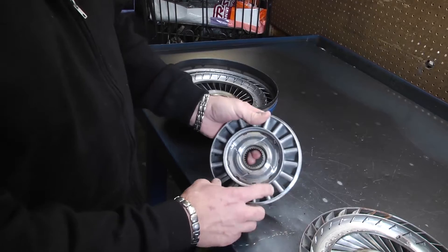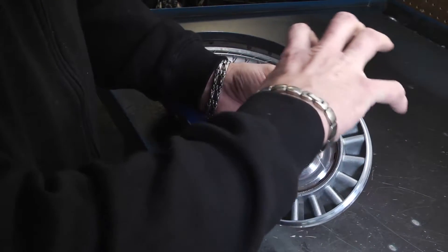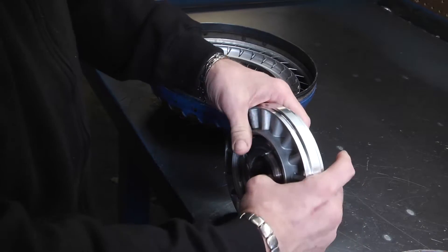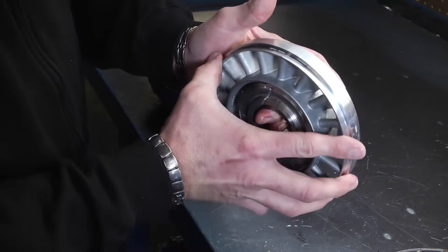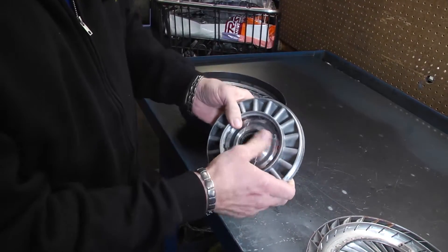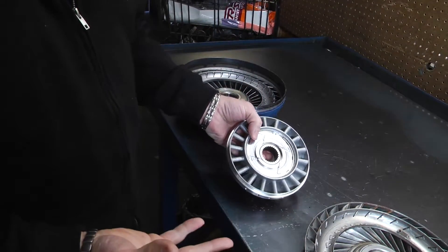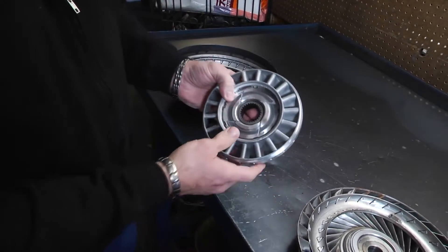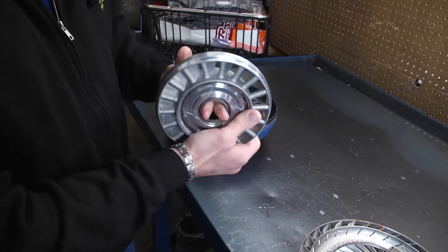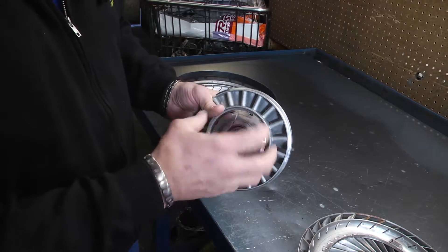This part here is called the stator. It's the turbine inside here that turns and directs fluid pressure. And then this is called the sprag, and the sprag is kind of a one-way clutch that turns inside. It'll turn one way but it won't turn the other way. If they ever told you the sprag laid down, what happens is this sprag will turn both ways — something inside of this sprag has gone bad and will allow that torque converter to turn both ways.